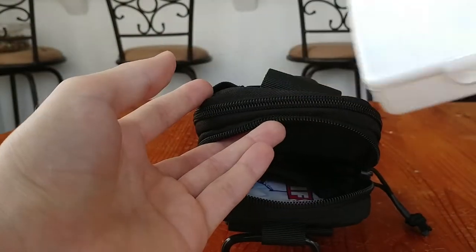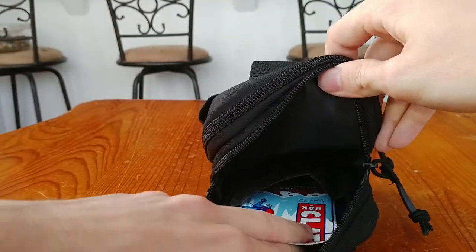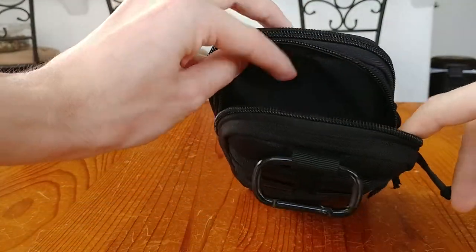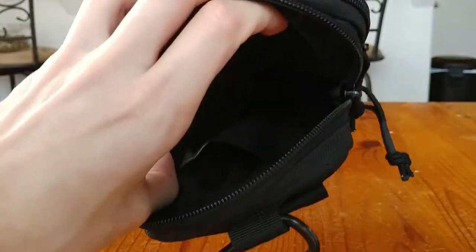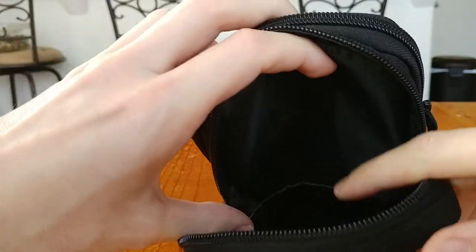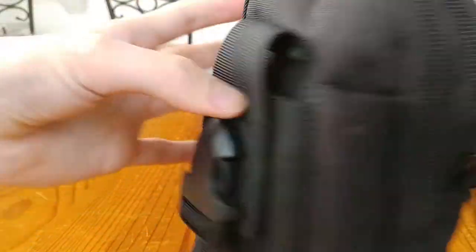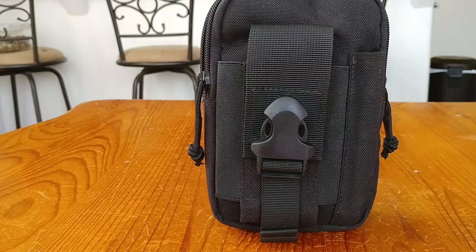In the second pouch, when you open it up, the first thing you see is hand sanitizer — I always try to carry that. There's a divider inside for organization. I also carry a small boo-boo kit — just a little medical kit with band-aids and basic supplies. In the divided section there's a Clif bar in case I need extra energy on the trail or out and about. There's a large compartment with a little flap dividing it.